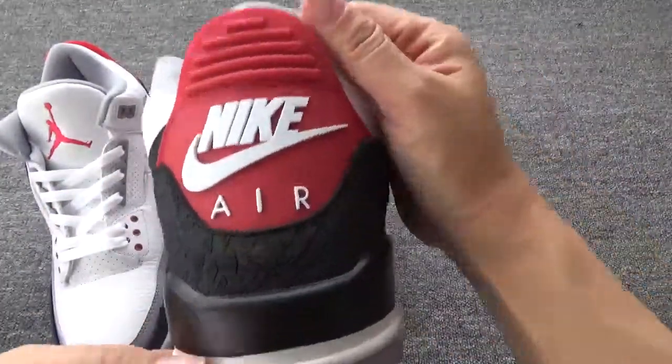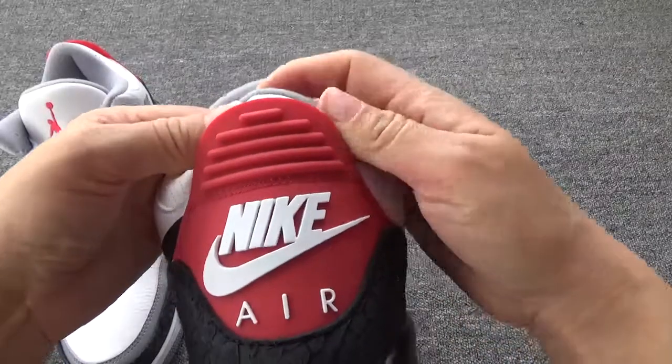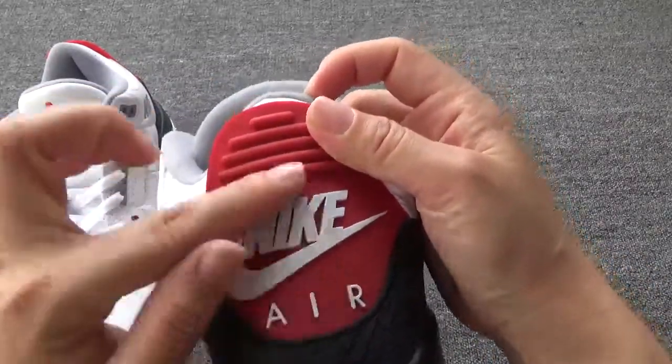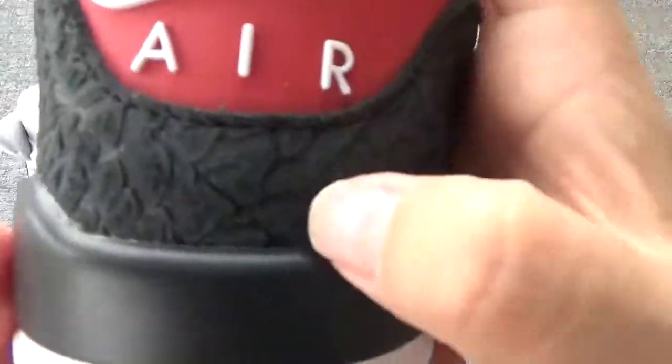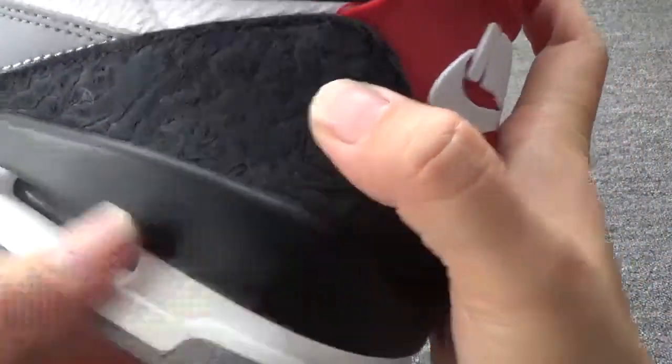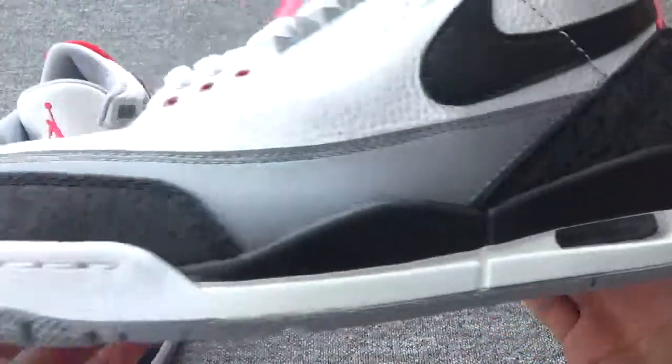Now let me check the back. You can check the back — the red part and the white Nike logo. And you can check this pattern again. So popular, so hot, so beautiful, right?